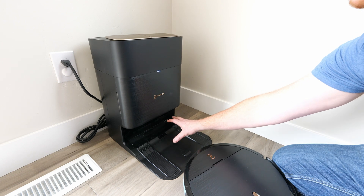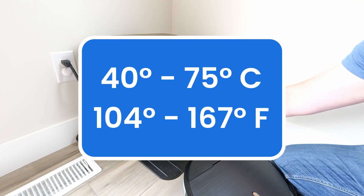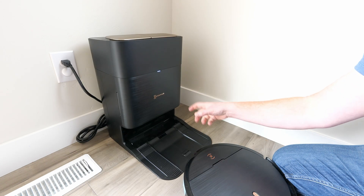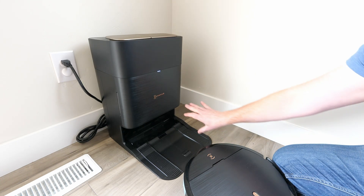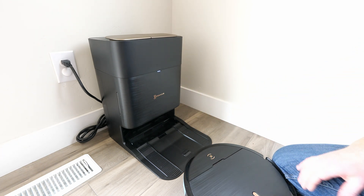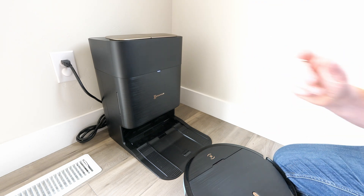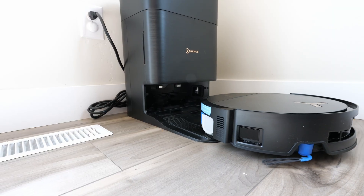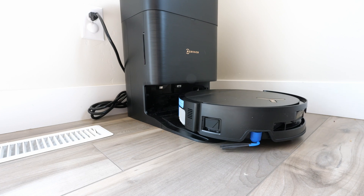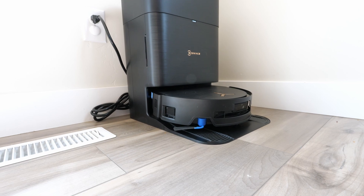Under here we have the washing station for the mop pad, and the great news is it's temperature controlled — from 40 to 75 degrees Celsius — to keep that mop pad clean. Once it's done it dries at up to 63 degrees Celsius to keep odors and bacteria from building up, and it'll be dry in just two hours. After cleaning it comes back, cleans the mop pads, puts dirty water in the bin, and everything else requires about 150 days of maintenance, making this a very hands-free solution.